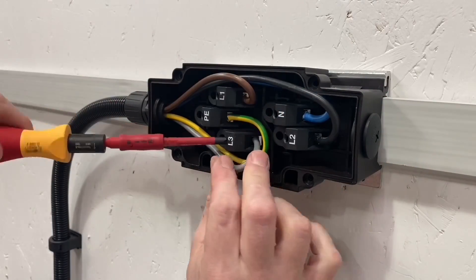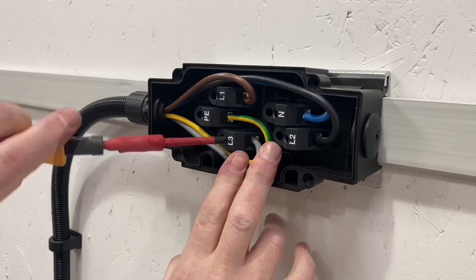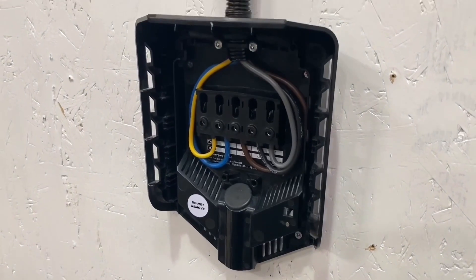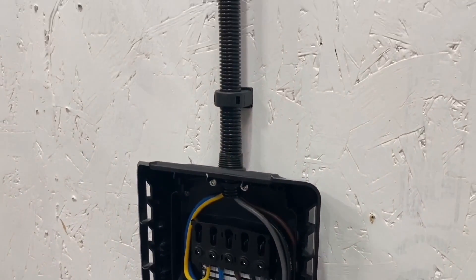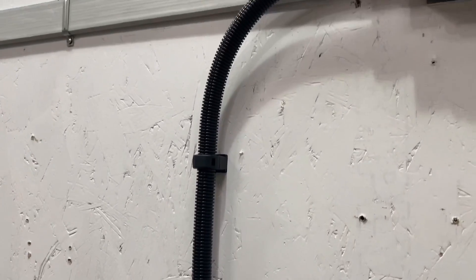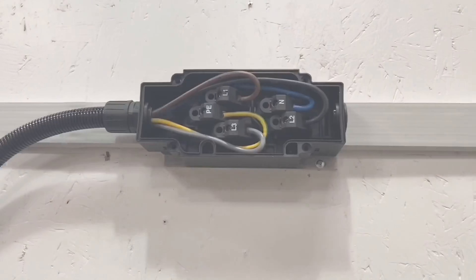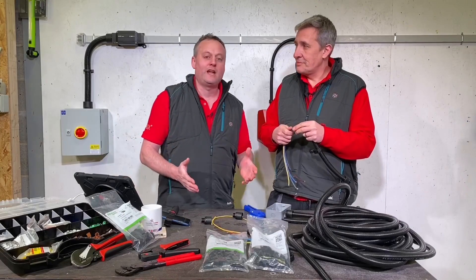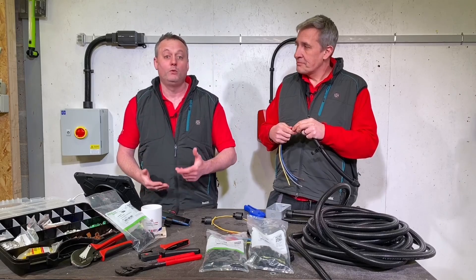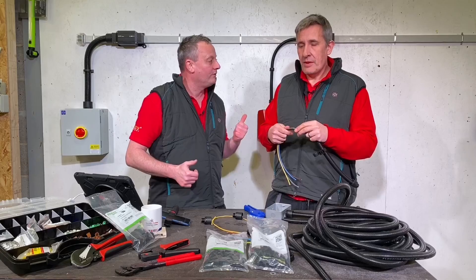It was easier with the class five tri-rated cables to get those in. Step back and have a look at what it looks like finished - you'd have made that up off-site. Flexicon cut to length, easily installed on site, pushed into the connecting gland, final connections done. We love products on the channel that save electricians time, and the Flexicon will do that through modular off-site build and quick on-site installation.